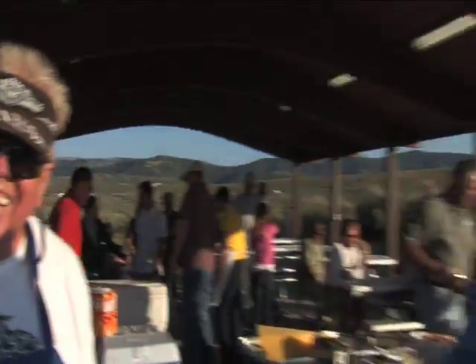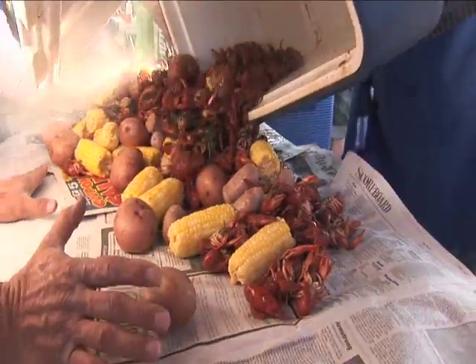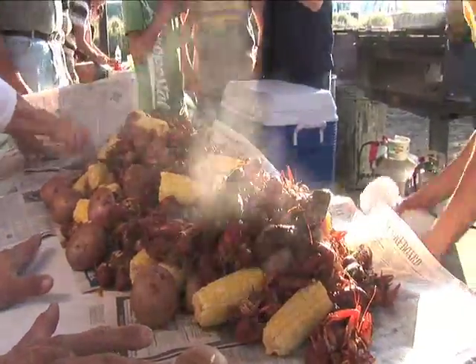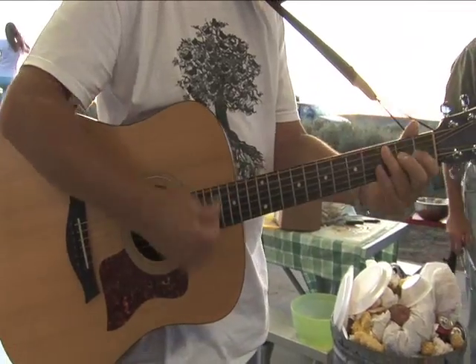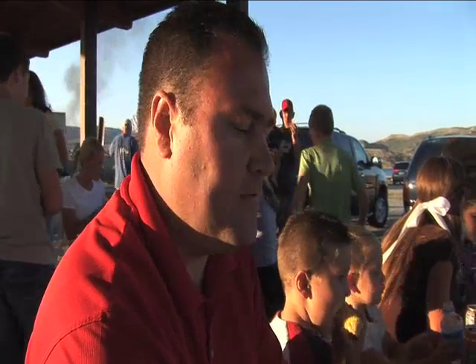Let the good times roll — it's a Cajun cookout. This is Rob Johnson and Billy Bob, who's our crawdad chef. That looks like it's going to be fine — you just want to rub it all over you. The kids got the crawdads, so many we can't even count them, and great food. What a fun family activity.